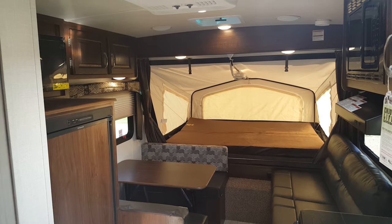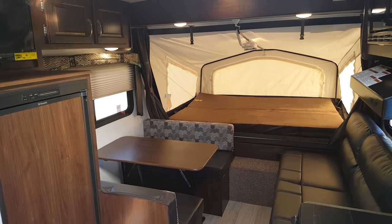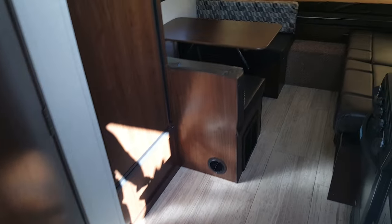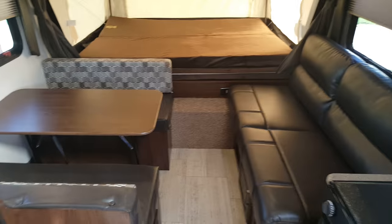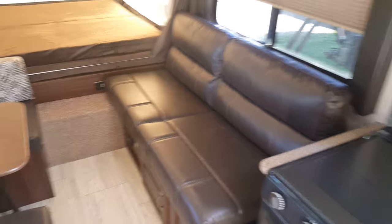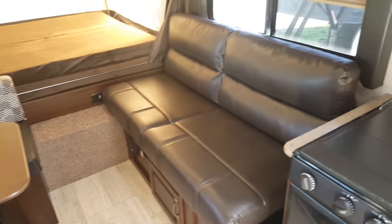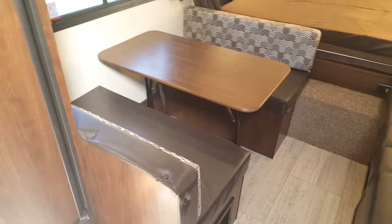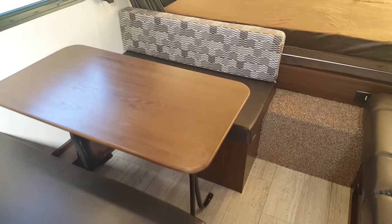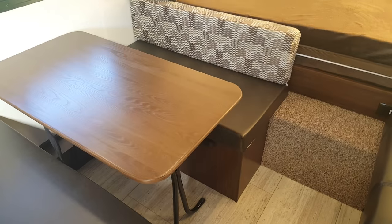From the back looking forward you can see beds on each end — queen mattresses at both the front and back. Both the sofa and the dinette drop down into extra beds as well. The sofa is a jackknife that flops down like a futon with storage underneath, which you can access from that exterior compartment. The booth dinette drops down into a bed and you can access storage from outside or from inside underneath the dinette seat.